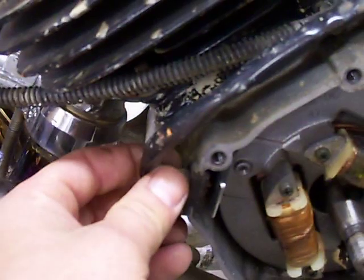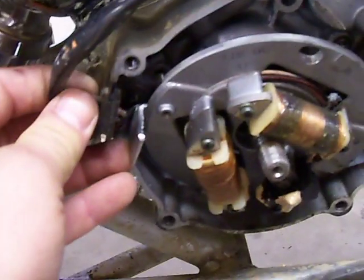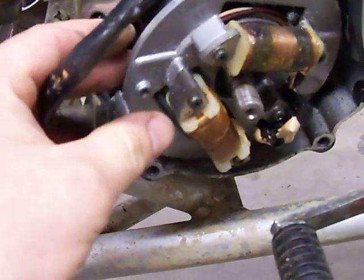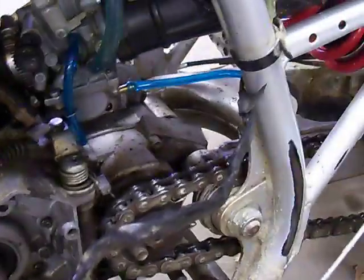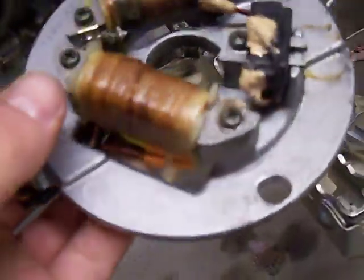Now from here, you just have your little rubber part that pops off. It kind of sits in a groove so it might be a little tight in there, but it'll just plop right off. From here you've got the cord and everything — it'll fall out. And what you're looking at now is your plate.